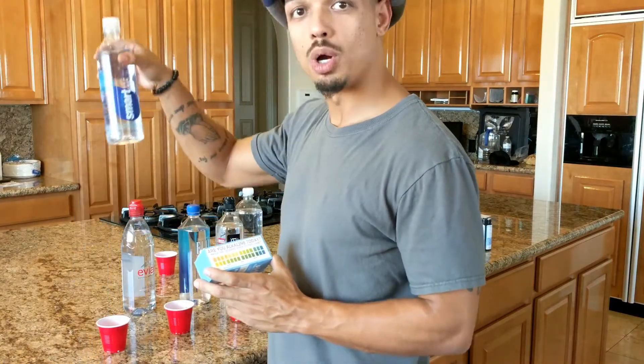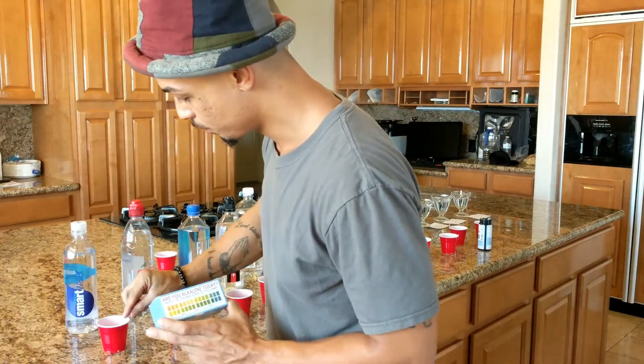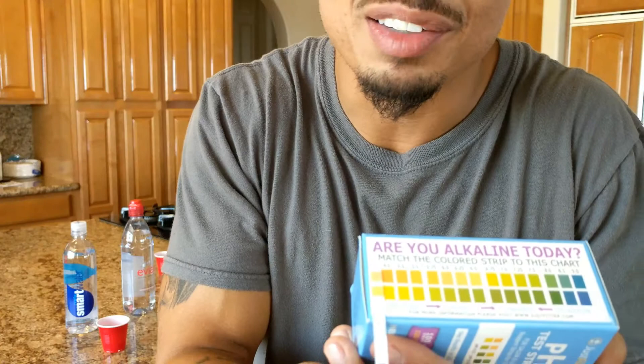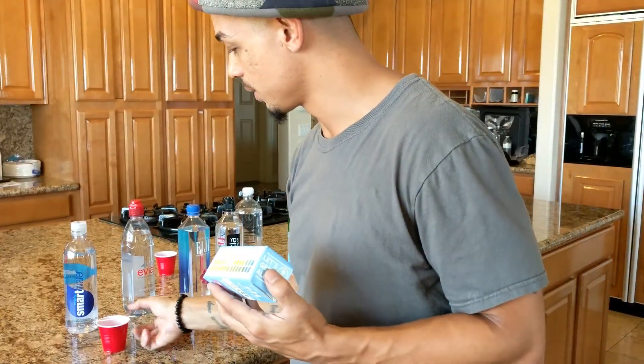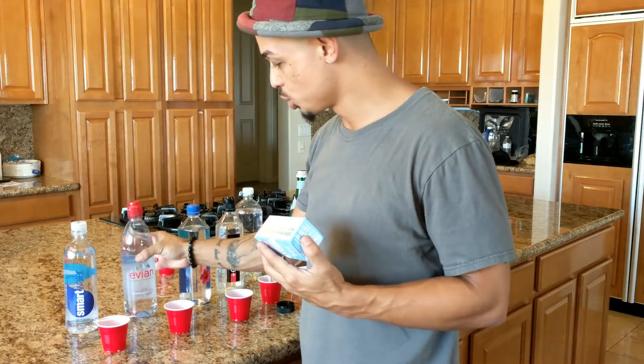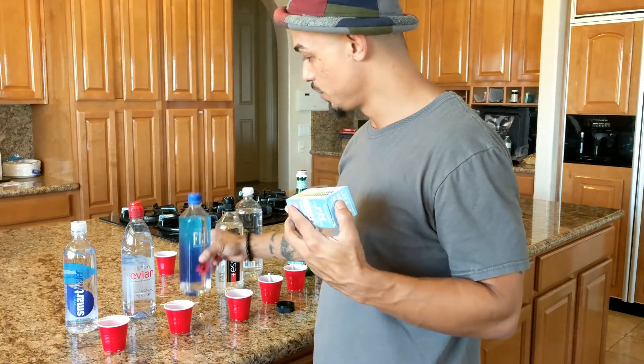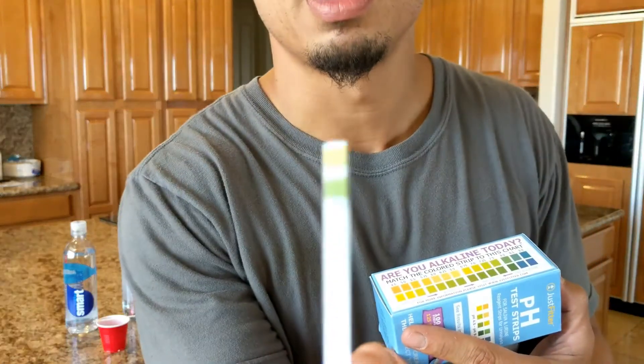Starting with smart water: pull the tab out and it looks orange and yellow — about a 4.5. Not very smart! This is supposed to be the number one water. Next, Evian, the number two natural spring water. It's a little bit better, like a 6.5, still slightly acidic. Next is Fiji — the thick water, kind of expensive. We have a green and yellow, about a 6.25, also acidic.